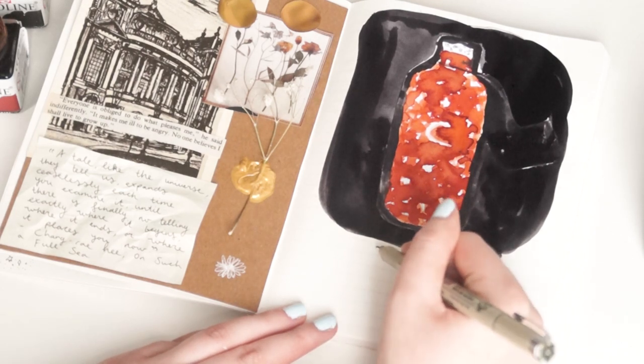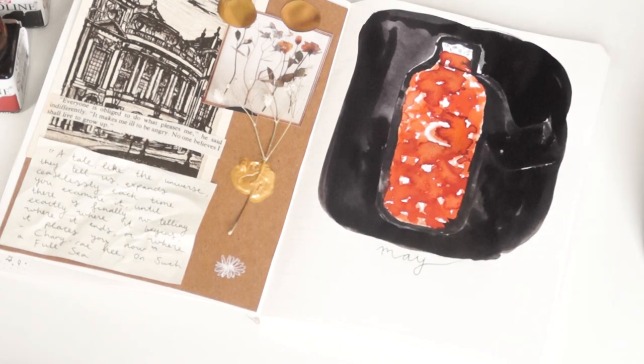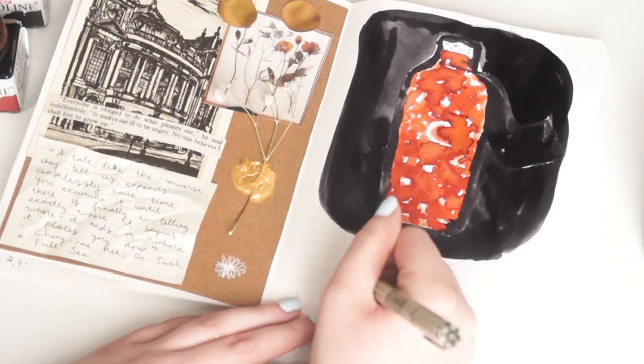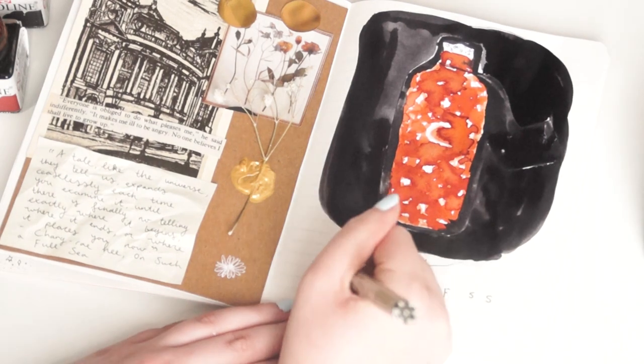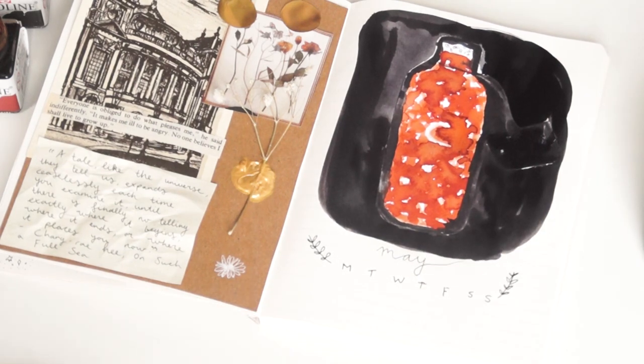Before we go to the next spread I was kind of wondering if you use a bullet journal as well. And if you do, what do you normally put in it? Do you plan entire weeks beforehand or do you use it to keep track of certain memories or events that have happened? I think it's nice how everyone can give their own unique touch to a bullet journal entry.